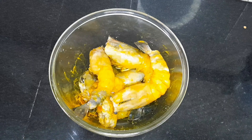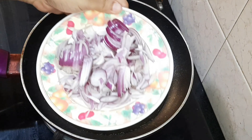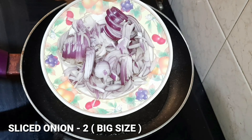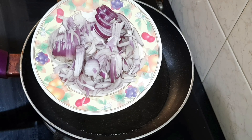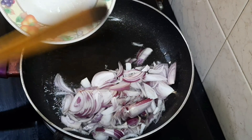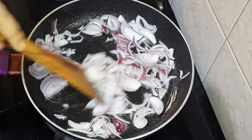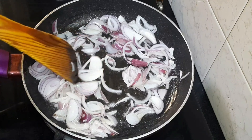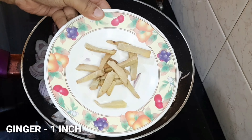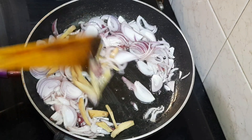I am taking a non-stick pan and adding 2 tablespoons of ghee. Once the ghee is warm, I add thinly sliced onions and ginger. You can cut the ginger as finely as you like.